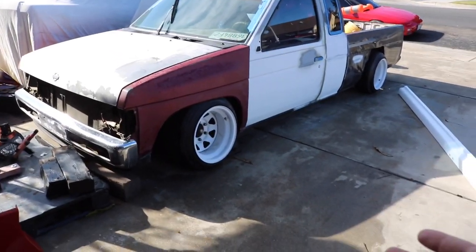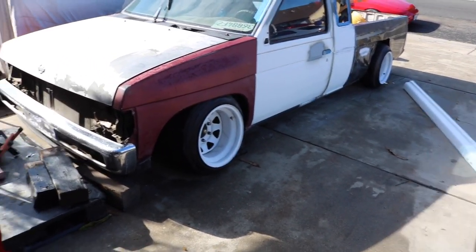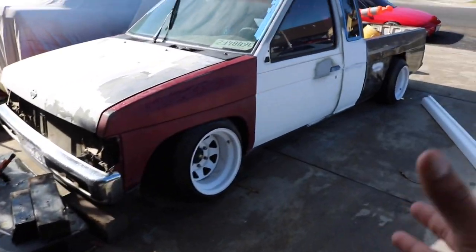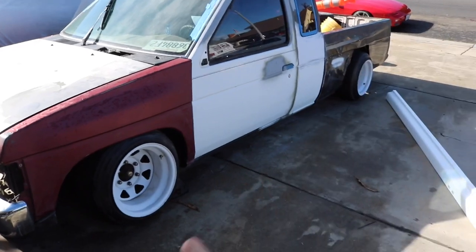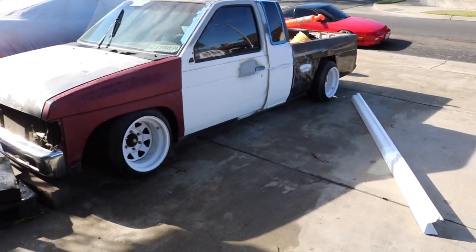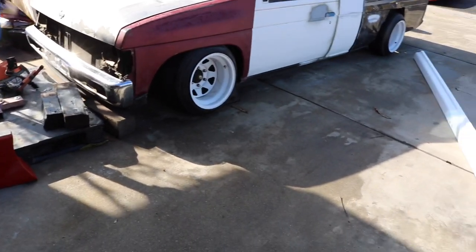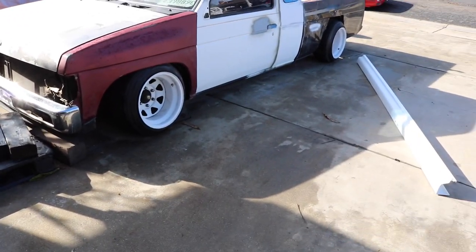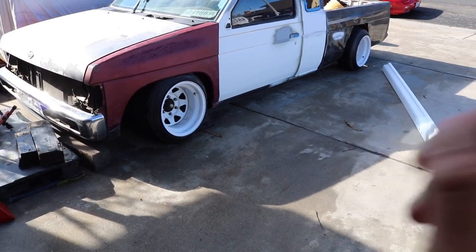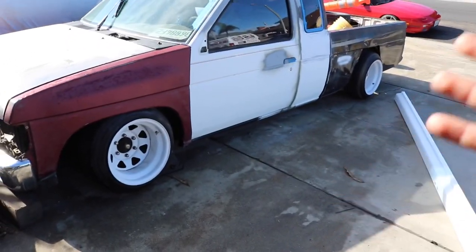Back in the 80s and 90s when these trucks were at their prime, there were body kits you could buy — you'd put them on your front valence, bolt them up, mold them to the side, and they had little rear pieces. Those companies have gone out of style and it's really hard to find a set of fiberglass body kits in mint condition. I found a few sets, but the issue is with how low my truck is, I would destroy those side skirts.